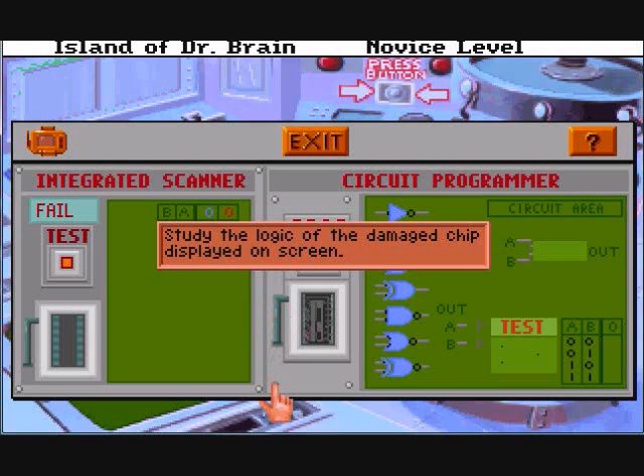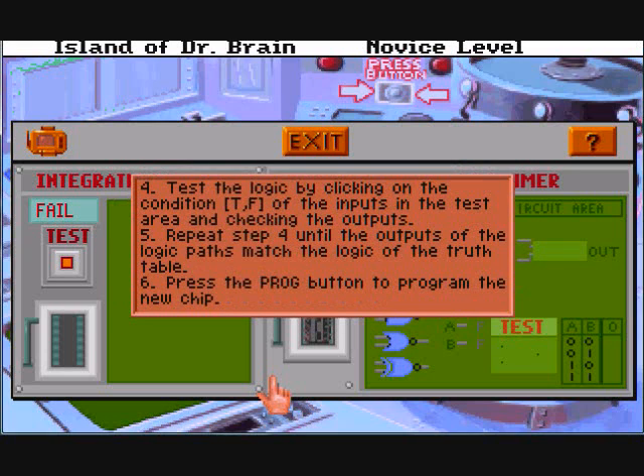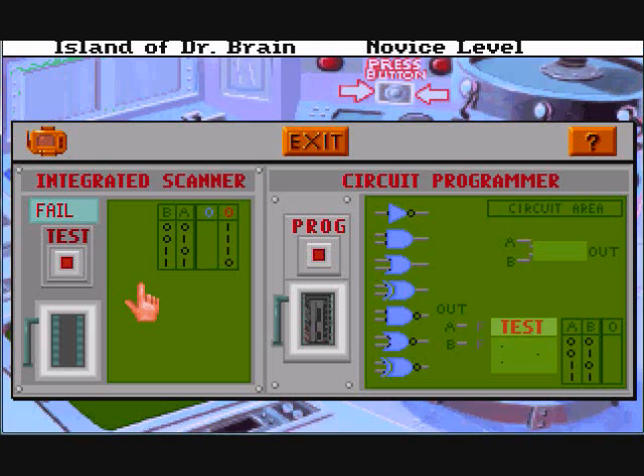Study the logic on the damaged chip displayed on the screen. To operate the circuit program, decide which logic gates were used to produce the logic of the damaged chip output shown in column 0. Place the logic gates in the circuit area. Connect the input letters A, B, etc. to the logic gate. Test the logic by clicking the condition — true or false — of the inputs in the test area and checking the outputs. Repeat until the outputs match the logic of the truth table. Press the program button to program the new chip. So we have zeros and ones. Zeros mean true, ones mean false. True-true to be false, true-false to be false, false-true to be false, false-false to be true. That looks like an OR statement but it's backwards — so we need an OR gate that's negated, or a NOR.